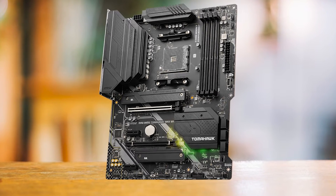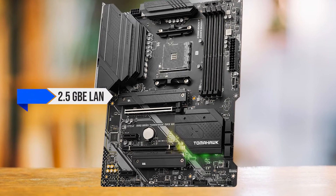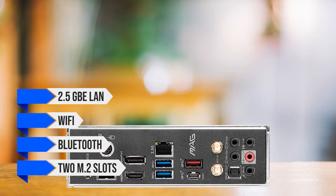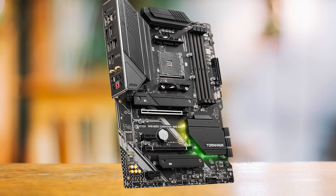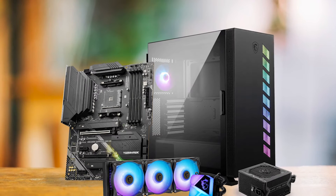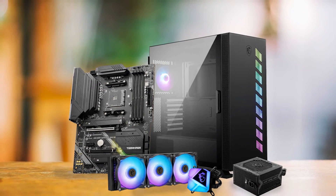As for the features, this board sits comfortably within the average motherboard category. It offers 2.5-gigabit Ethernet LAN, Wi-Fi, and Bluetooth, and provides two M.2 slots for lightning-fast storage. Additionally, it includes a reasonable number of USB ports covering both USB 3.0 and 2.0 standards. The limited rear USB ports may be problematic for some users in the long run. While the feature set is suitable for its price, it does miss out on some advanced features found in higher-end motherboards.